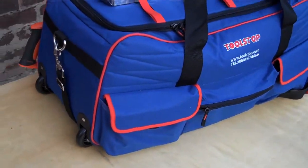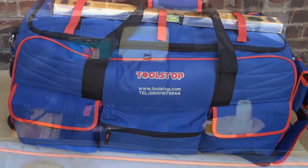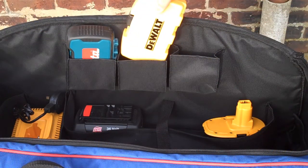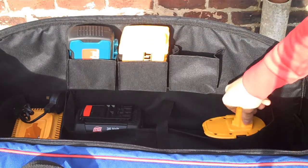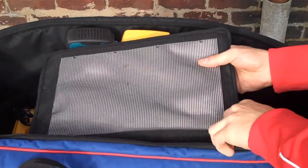They are on wheels and have a detachable handle, and they also have two carry handles. Inside the bag there are again multiple pockets for holding bit sets and tapes, and then there are compartments which are ideal for holding things like batteries and tools.